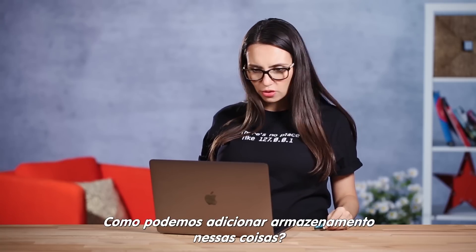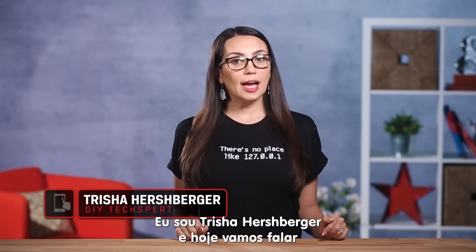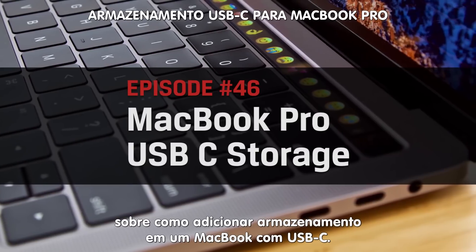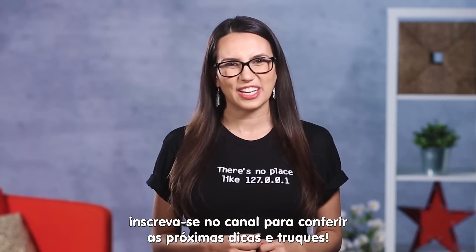How the hell are you supposed to add storage to these things? Hello everyone, welcome back to DIY in 5. I'm Trisha Hershberger and today we're talking about adding storage to that USB-C MacBook. There are a few ways to do it, but before we get started, don't forget to subscribe and check out our other upcoming tips and tricks.